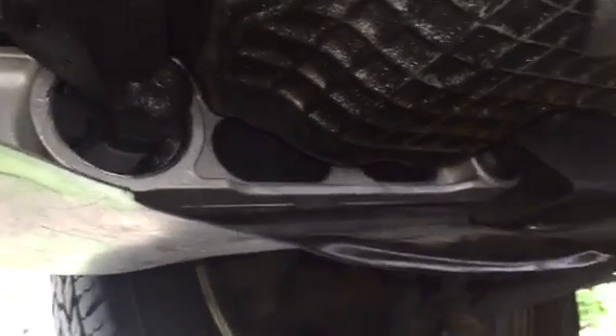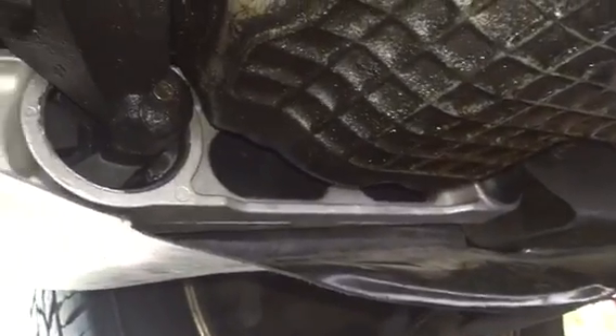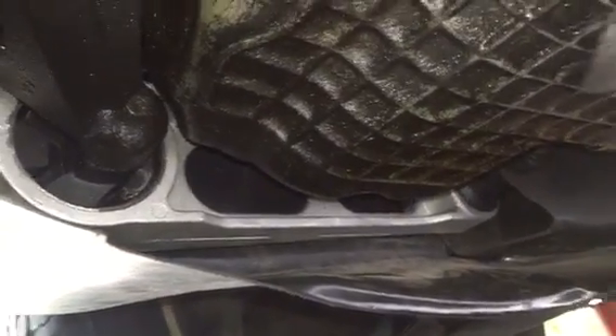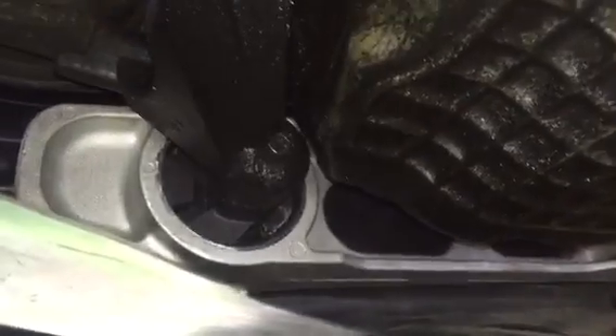We got that one in and the splash guard back up. All in all, this one took probably about 30 minutes just because I had to take the splash guard down and take out some extra stuff to get to that bolt down there. But not too bad.